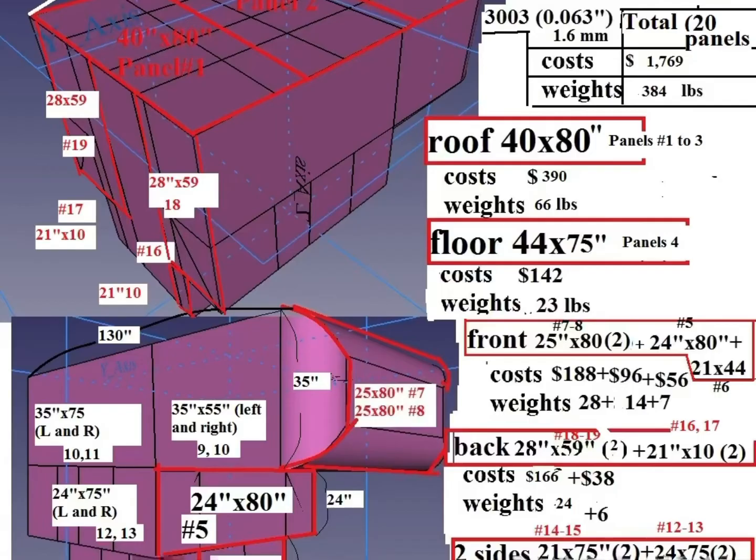This last picture shows that I was able to come up with 20 panels costing about $1,800 and weighing almost 400 pounds. The frame is around 300 pounds, so this camper is going to be about 700 pounds total — just the aluminum square tubing frames and the aluminum sheet panels. That doesn't include insulation or any of the interior components.